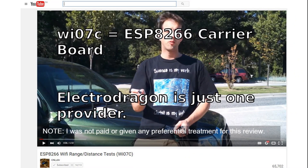A while ago, CNLore did tests and found out that the reach was a few kilometers. Because my small boards sometimes were not able to connect to an access point which was upstairs, I was not sure if his results were relevant for me.